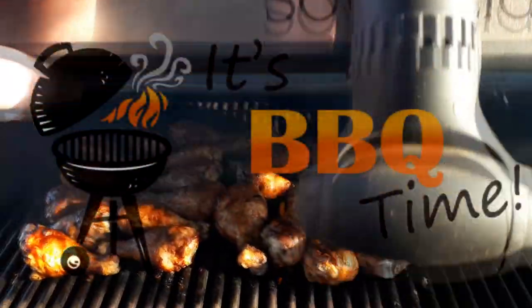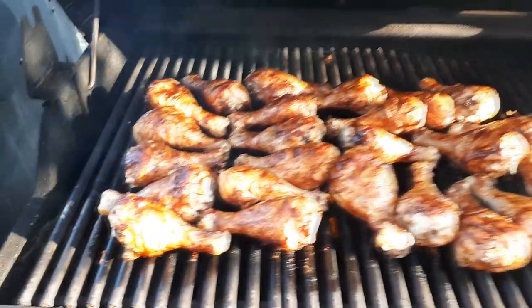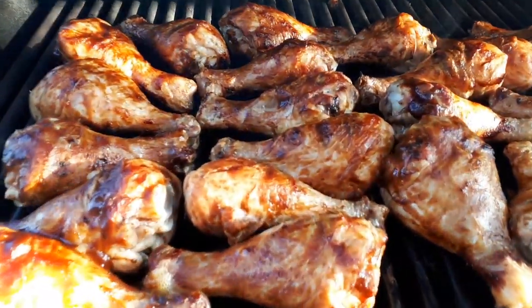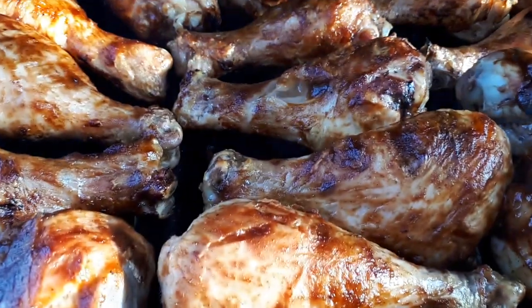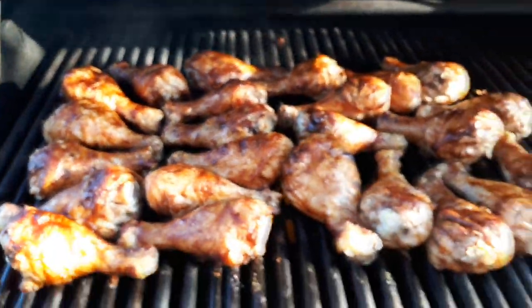Smell the goodness — oh wait, you can't smell the goodness because there's no smell-o-vision, but just look at that right there. Oh yeah, they're almost done folks.